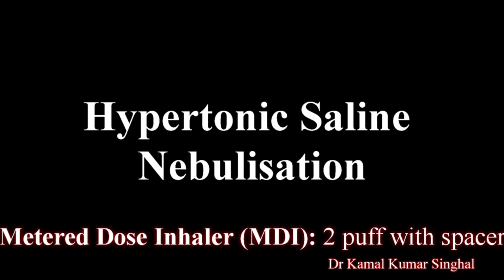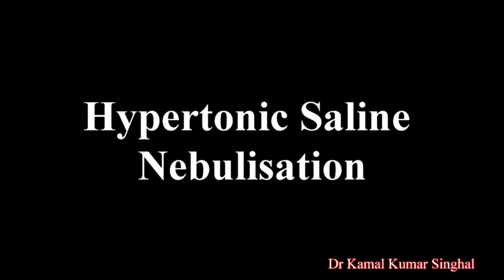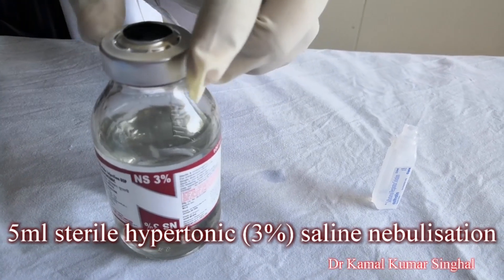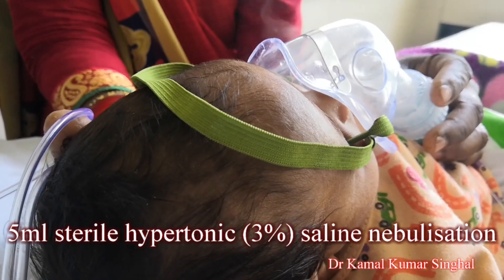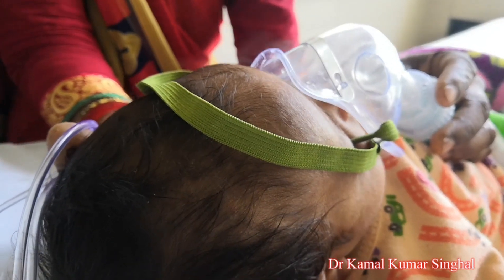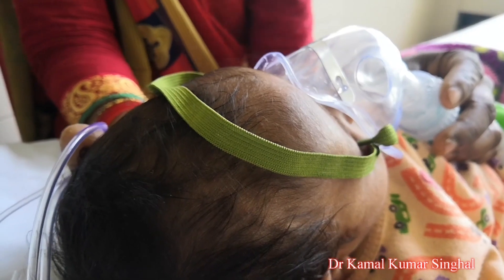After this, nebulize with hypertonic saline, which is a sterile, commercially available preparation. 5 ml of 3% saline is given via a jet nebulizer attached to oxygen at a flow rate of around 5 litres per minute.